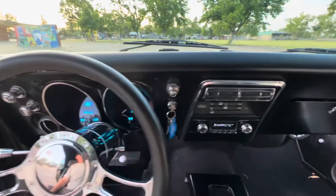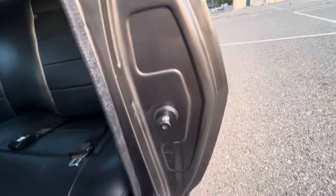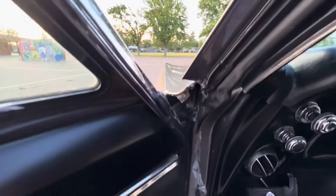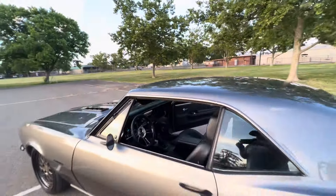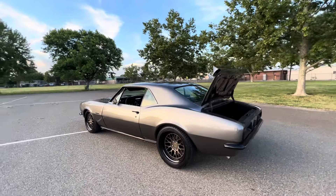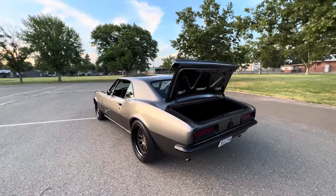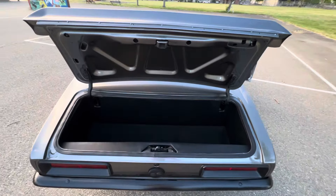Nice, slightly custom interior — nothing too crazy but real clean. Retro sound, digital Dakotas. Paint job's brand new.